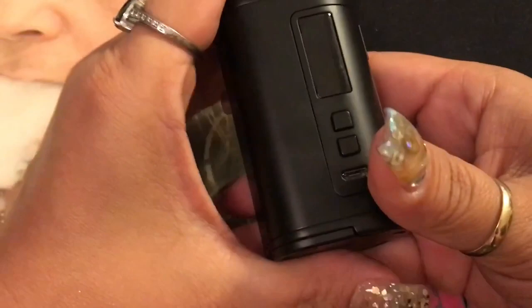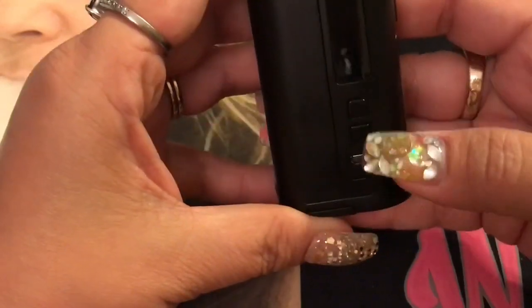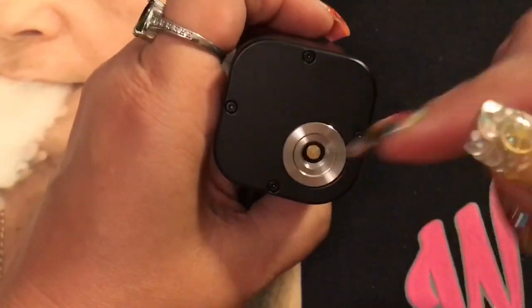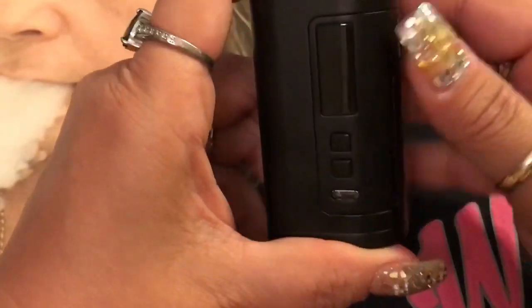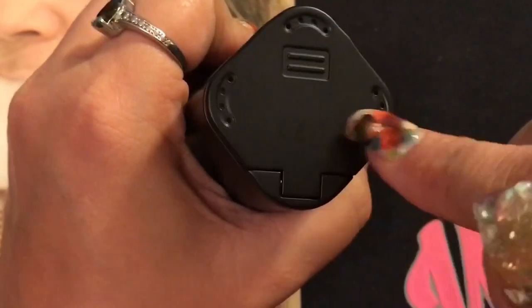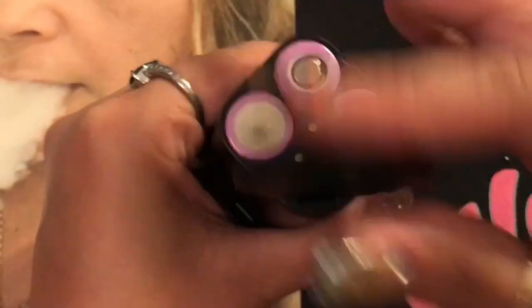Here's the mod — it's all black so it may be a bit hard to see. It says Eleaf on the front, nothing on the back, and iStick Tria on the side. You've got your display, up and down buttons, USB port, and the fire button. It has a spring-loaded 510 connection. The battery door has ventilation — really great venting for all three batteries. It takes three 18650 batteries which do not come with it.